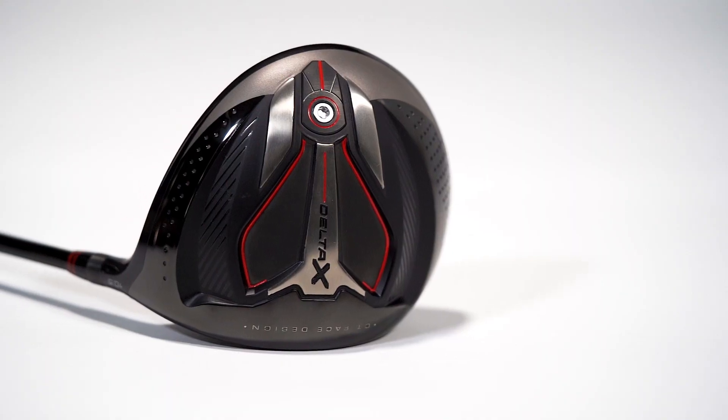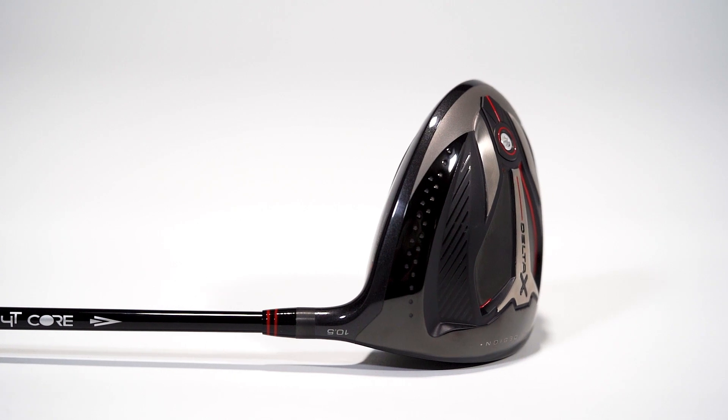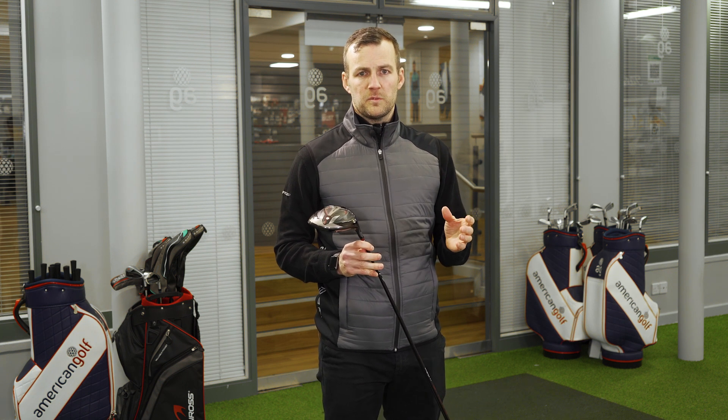Moving on to our Delta X range. The Delta X offers power and distance like never before. This is aimed at the golfer with a faster tempo golf swing. This is our progressive range to generate ultimate distance with optimum control.